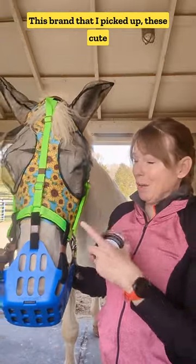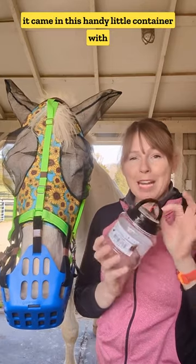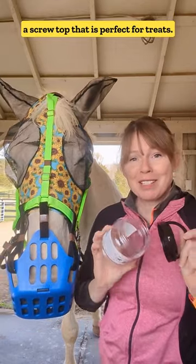This brand that I picked up — these cute little sunflowers — this is a Professional's Choice, and it came in this handy little container with a screw top that is perfect for treats.